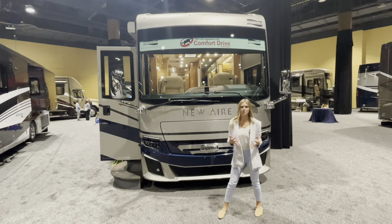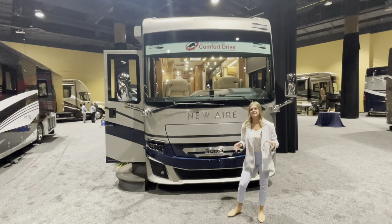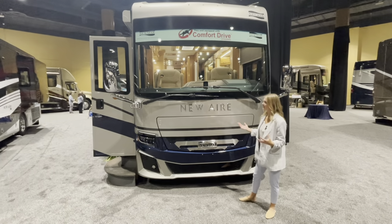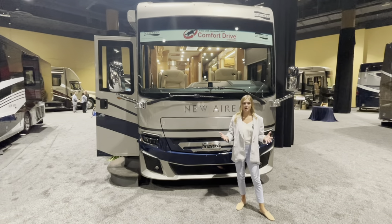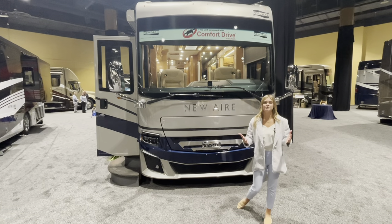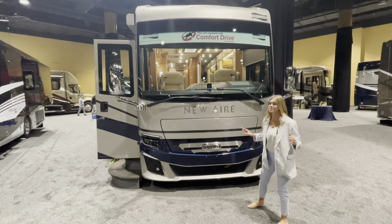I'm Meg Stauder and I'm so excited to walk you through our 2023 3547 New Air. This is a completely new floor plan for this model year and what's awesome about this is it's a bath and a half model. It's the first since its introduction in 2018 and it's in response to our customers and our dealers. This is a hot commodity and I can't wait to walk you through it.